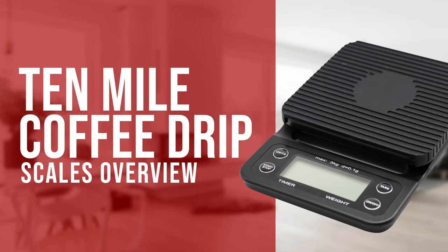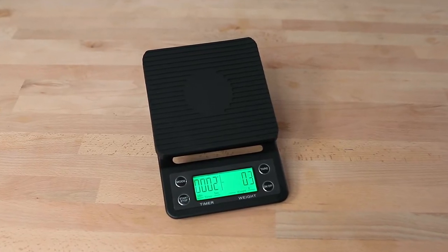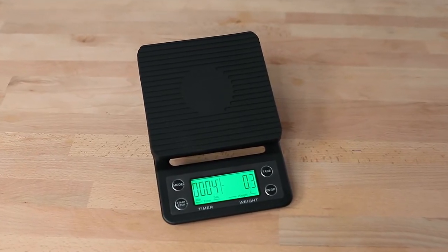Hi everyone, Joshua here with Barista Warehouse, and today we're checking out the 10 Mile Drip Scales. The 10 Mile Coffee Drip Scales are a popular set of brewing scales for their affordability, and they offer a reliable fast load speed cell with accuracy. Whether you're a casual coffee brewer or an aspiring coffee scientist, the 10 Mile Coffee Drip Scales have been designed for all of those coffee brewing scenarios.